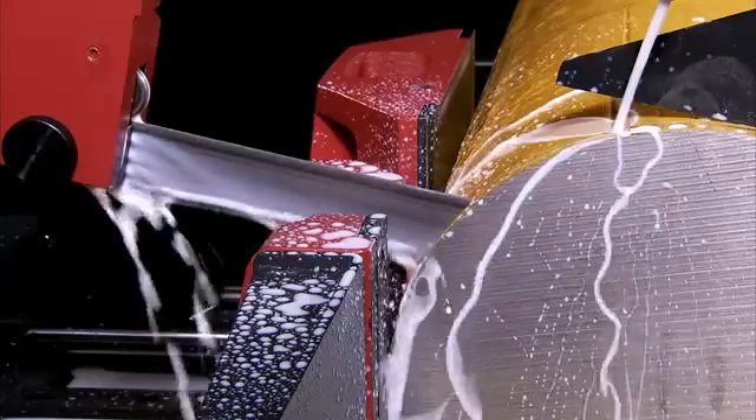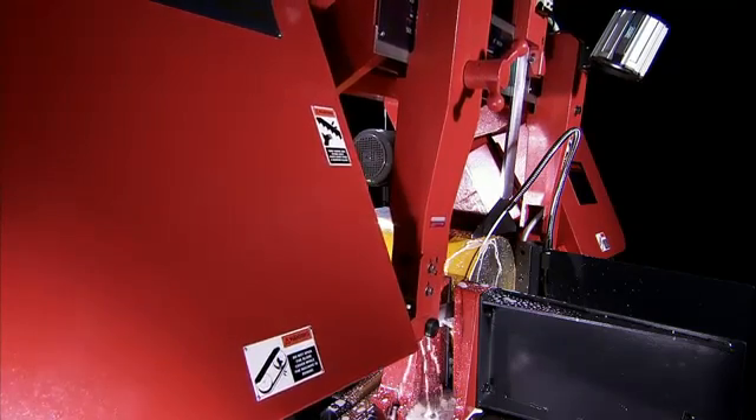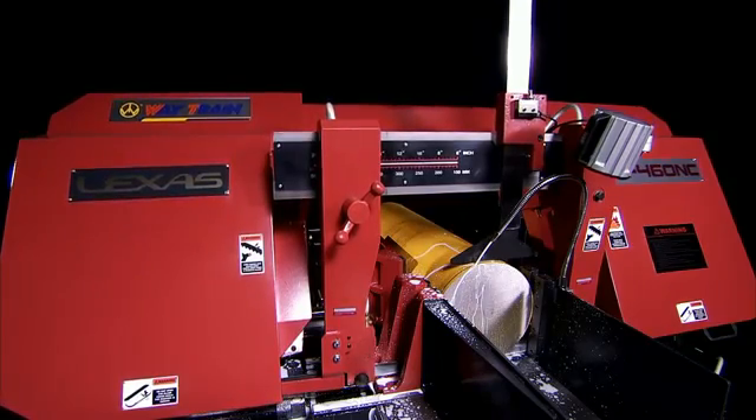Additionally, if there is no material in the vise, the cutting is finished, or if the operator has left the machine unattended for ten minutes, this series will auto shut off to ensure safety and also reduce electrical running costs.